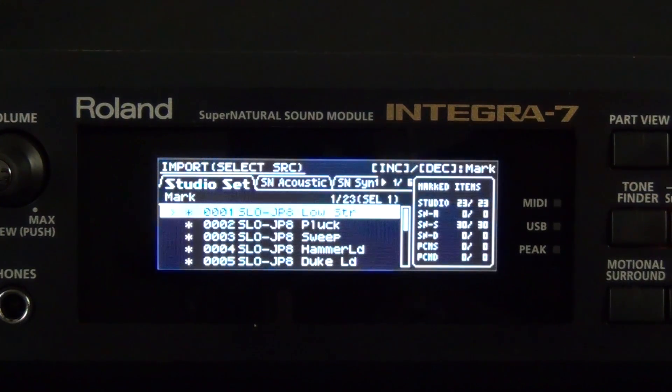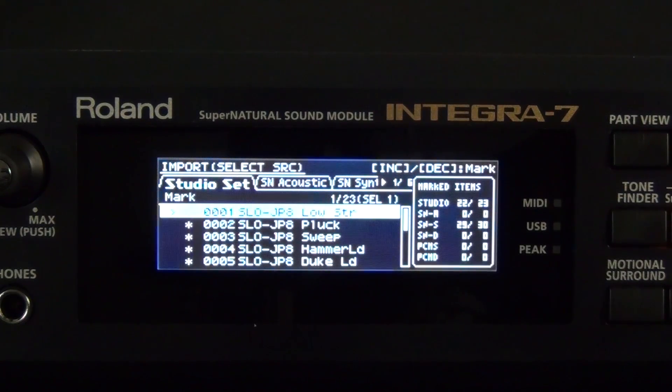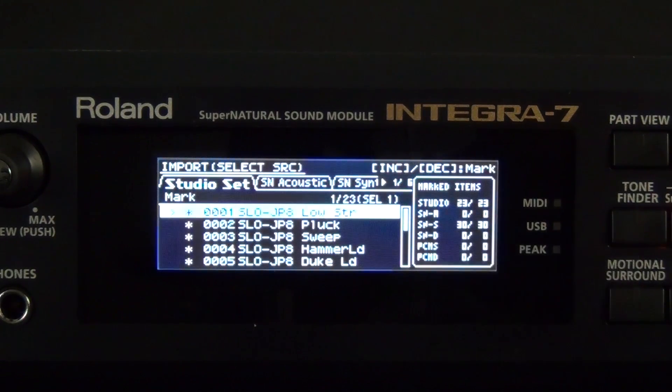Right now it's on 001, Slow JP8, Low Strings. If I press the decrement button, you see it unmarks that selection. By unmarking the selection, when I actually import everything, that selection will not be imported. To reselect that studio set, press the increment button, and once again it is marked.